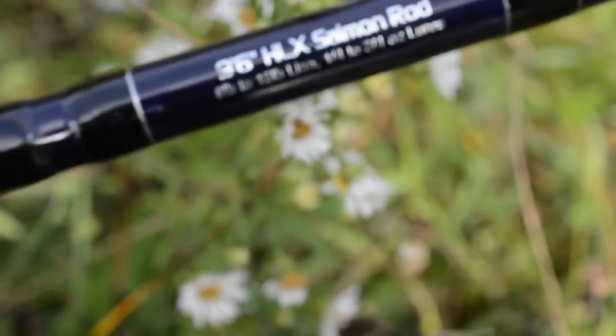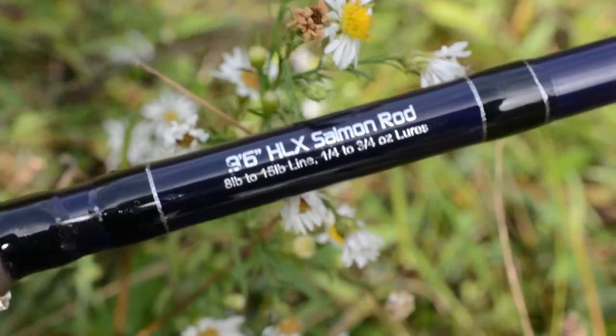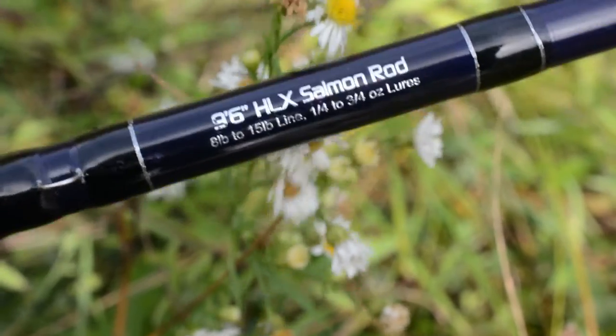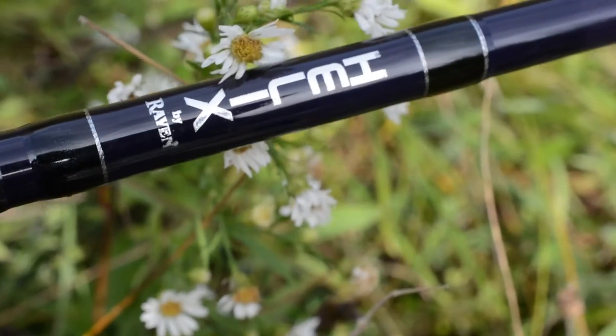The Helix Salmon rod is 9'6" and has a medium heavy action. The Helix rods have a glossy navy blue blank and have a 1-year warranty against manufacturing defect and 2-year extended coverage.